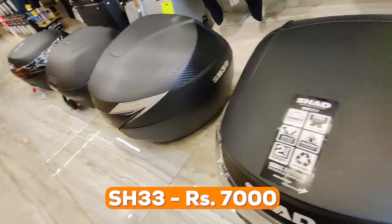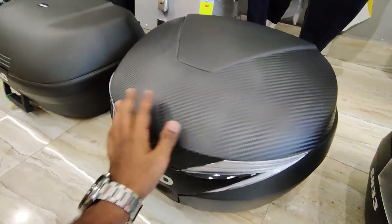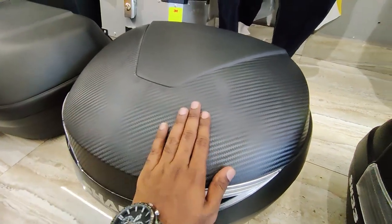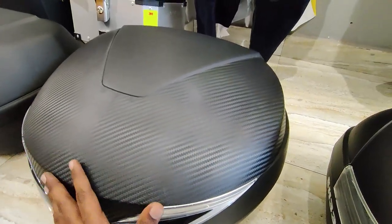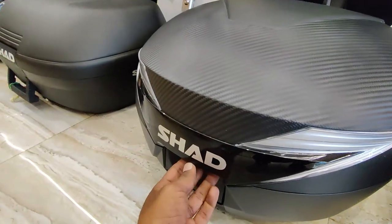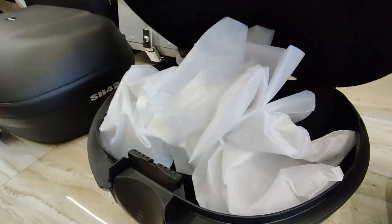Next is the SH-39. On the side you get a nice carbon fiber texture finish. You'll also see reflectors here, and there is nice Shad branding on the design.